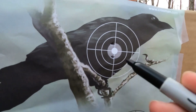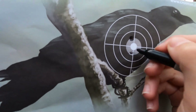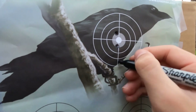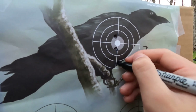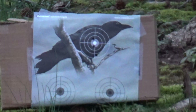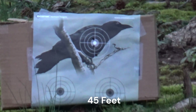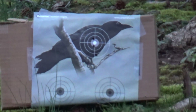By the way guys, I'm going to mark the shots so we know that these are the ones from the 30 feet. Okay guys, now I'm shooting at 45 feet using six pumps.